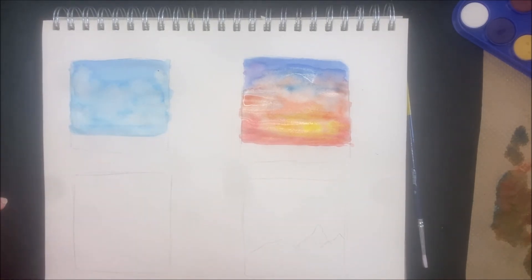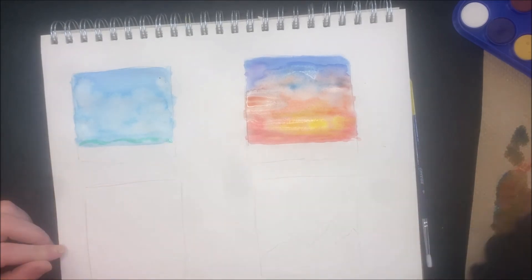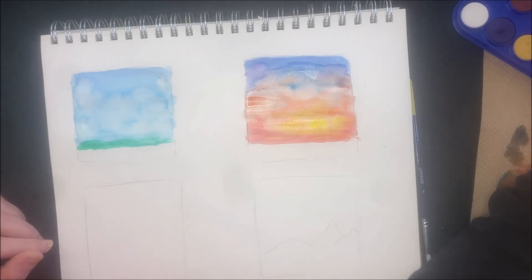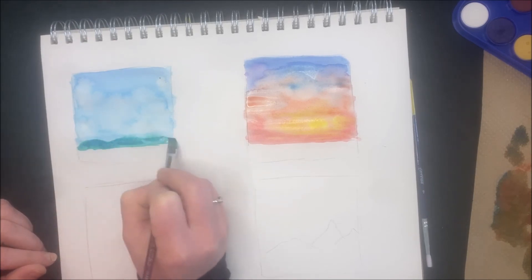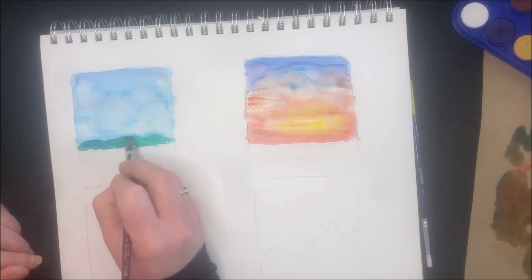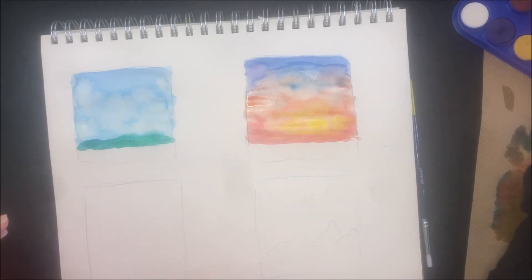This looks dry enough, so we're going back to the field. Taking a green — maybe mixed with a little blue — to create a grassy hill area. I'm going over the blue, which is okay. I'll add darker blue on top to make it a little darker. I don't like to use a lot of black — I prefer natural colors. Coming back in with the green, but it wasn't dry enough — you can see it spreading.